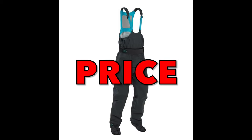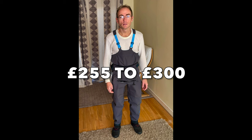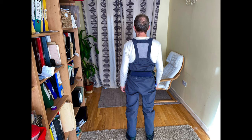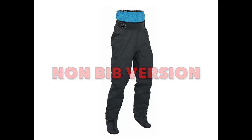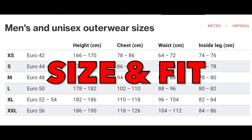Regarding pricing, I bought the Palm Atom Bib Pants for £261 from Manchester Canoes. Prices seem to generally be around £255 to about £300 for these dry pants. Note that they also come in a waist-height version, which is non-bib, and they cost about £175 to £210.